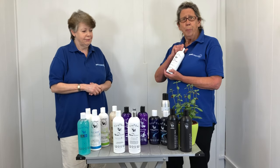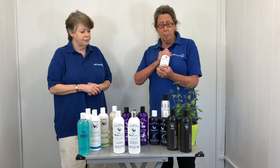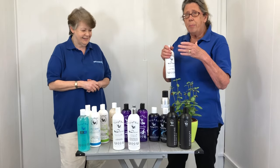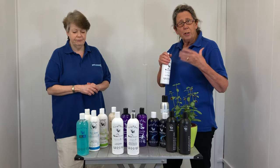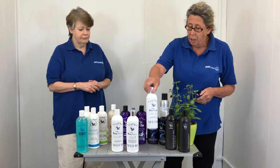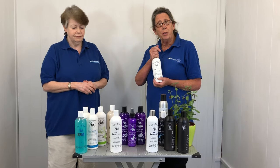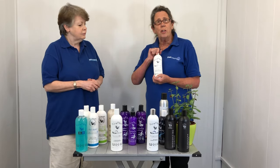Here we have the Brilliant Shampoo — brilliant on short-coated dogs. I use it myself on my French Bulldogs in the show ring. It has lightness in it, so it will brighten your dog's colours. If you're a brindle, such as my dogs are, it will bring up all the colours in their coats. We've then got a conditioner, which you use with any of the products. You should use a conditioner after shampooing, just to maintain the pH balance in your dog's coat.